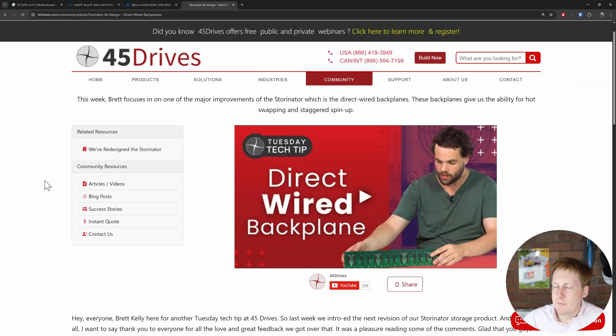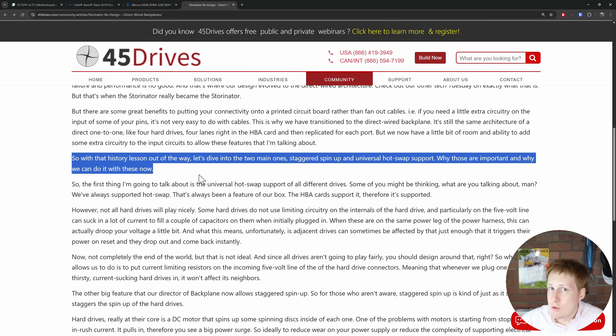For the nerds out there — and that's all of us, right — take a look at the backplane design as well. There's a lot of engineering that's gone into this. For anyone wondering what makes these good for home lab spaces, it's that trickle-down effect of enterprise-grade kit. You can see the staggered spin-up, so not all of your drives are going to go at the same time — you're not going to trip something. And also the hot-swap support, which in a more enterprise setup is a must-have: you want to be able to take out broken drives without having to shut down your machine.